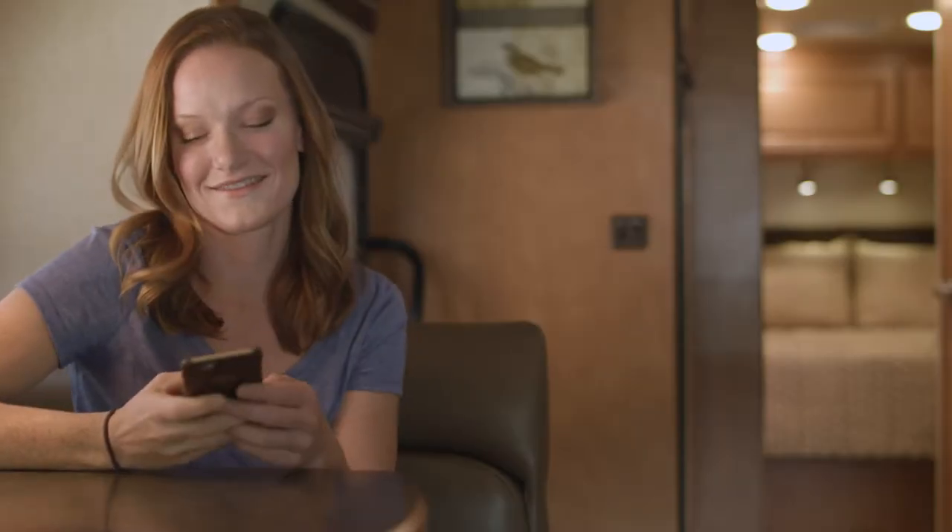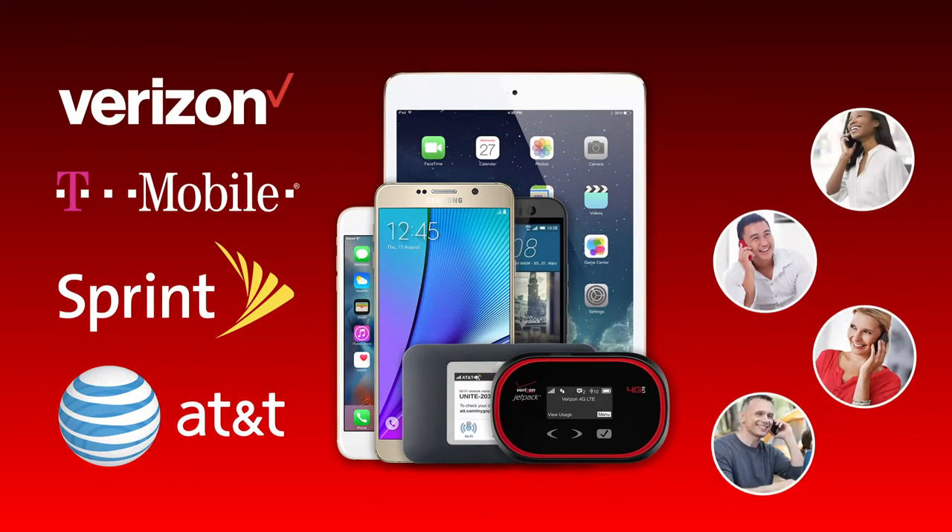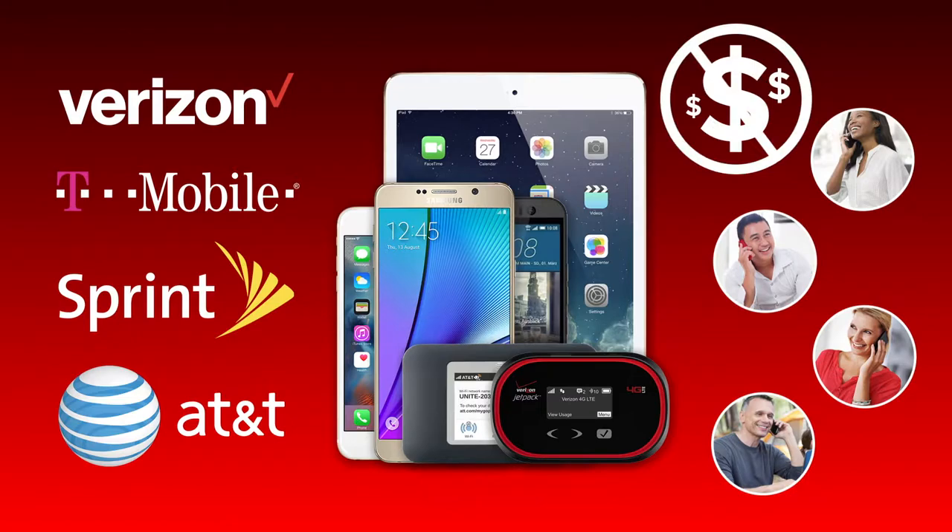This means you can place calls, send texts, and enjoy faster data speeds from within your RV — all of this for any carrier, any cellular device, or multiple devices simultaneously with no monthly fees.